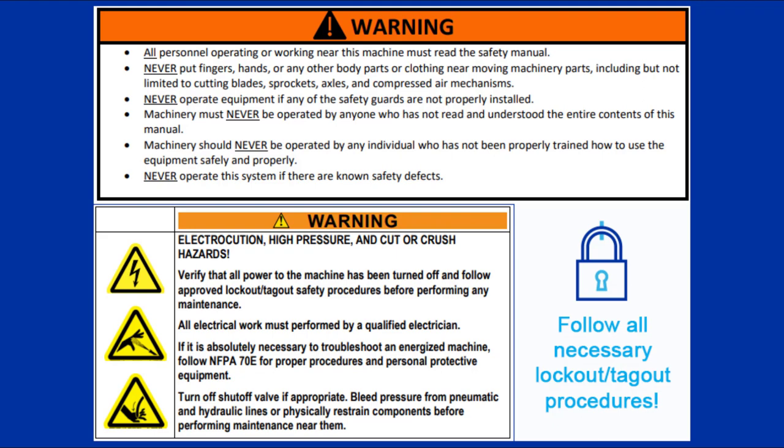Remember to follow all posted safety instructions and to always lock out and tag out as necessary before performing any maintenance.